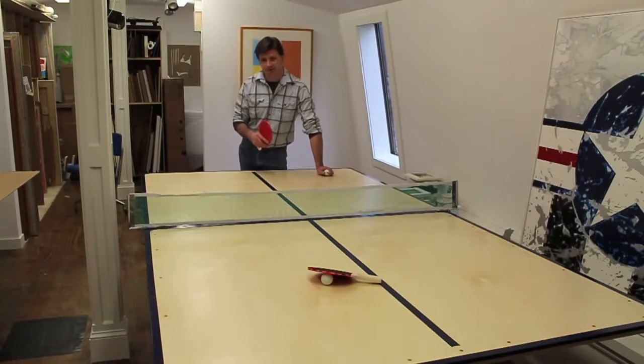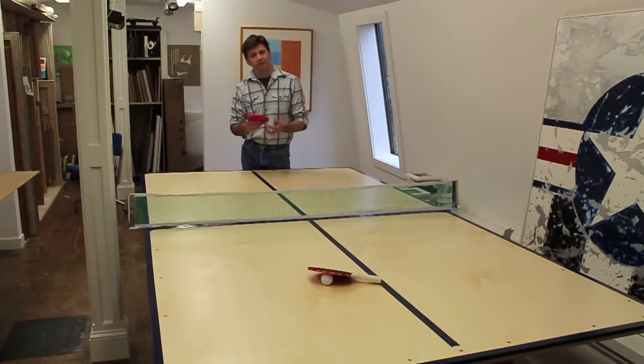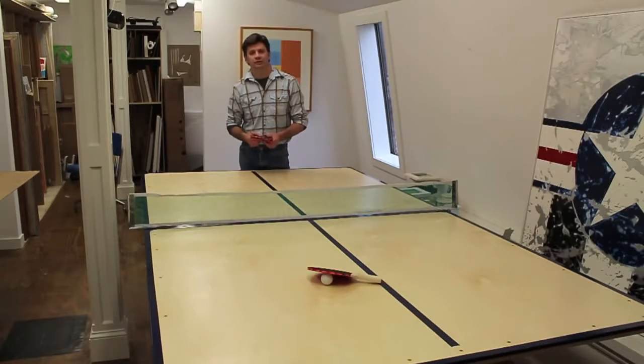Maybe I'll build a table base for it one day, and if I do I'll be sure to put a link on the screen. I hope you found the video useful — please subscribe if you'd like to see more videos on how to make things. Thanks for tuning in.